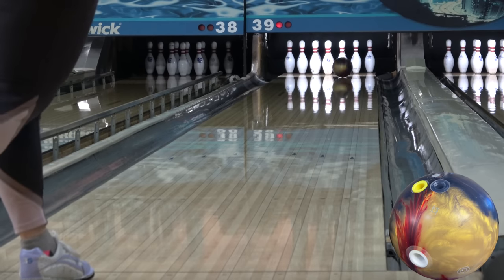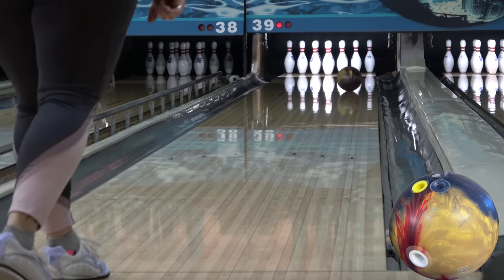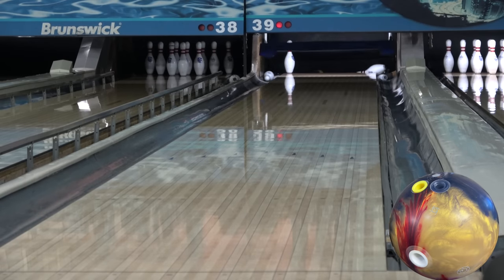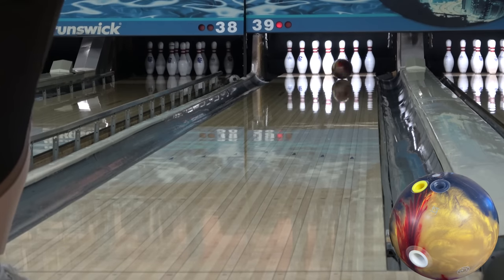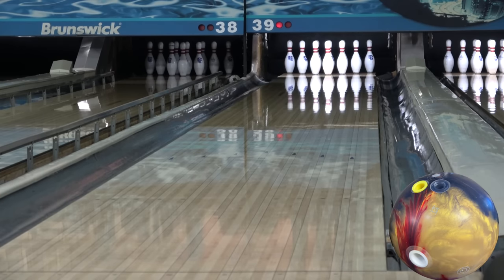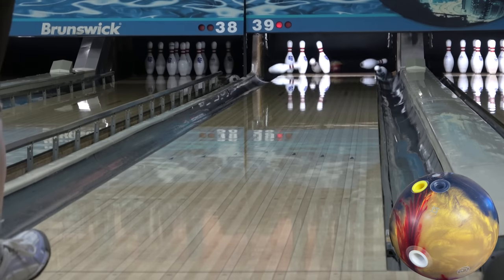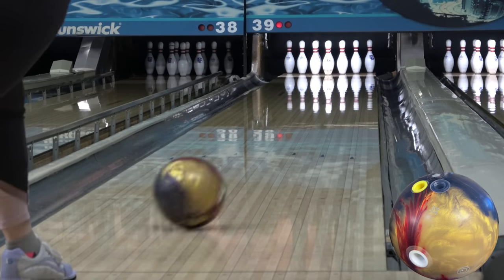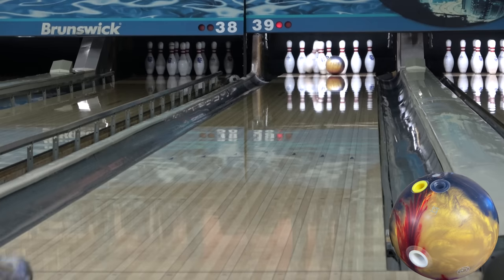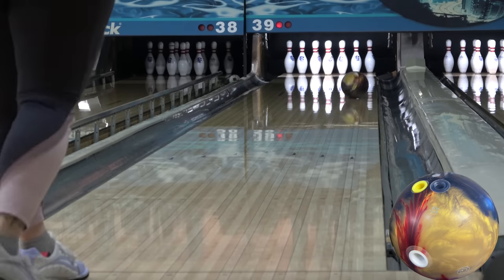If she got around it, she had to get deep to get it down the lane, but then it would get a little too slow. If she moved right and closed her angle, she'd have to come more up the back of it to get it down the lane, but then it'd stand up. It seems like just another case of a ball that's too strong for her to get any regular use out of it, on a house shot anyway. If she had a bit more rev rate from deep or a little more speed from straighter, I think it'd work out a lot better.